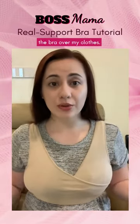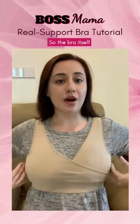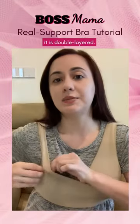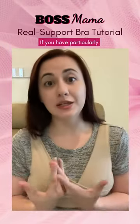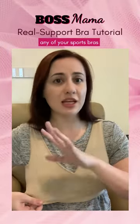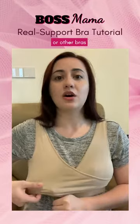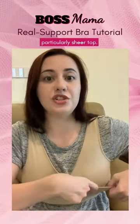So currently I'm wearing the bra over my clothes. As you can see, it looks a little lumpy because I have pockets in here. The bra itself is wireless, soft, no padding, but it is double layered so that you don't have to worry so much about your nipples showing. If you have particularly prominent nipples, you can just use any loose padding from your sports bras or nursing pads and put one pad here and one pad here, and you're settled. I do that sometimes if I'm wearing a particularly sheer top.